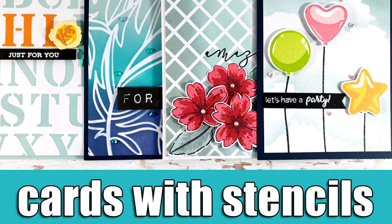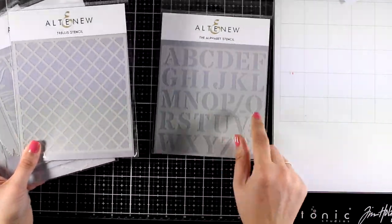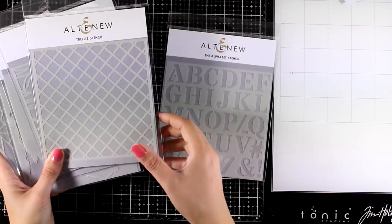Hi everyone, it's Vicky here with lots of cards today where I will be working with stencils. Altenew has come up with six new designs of stencils and I'm going to browse through them really quickly.